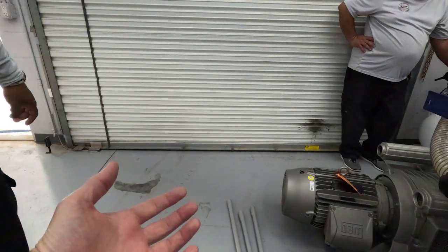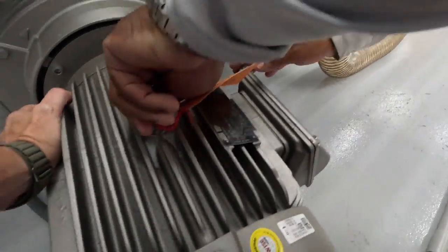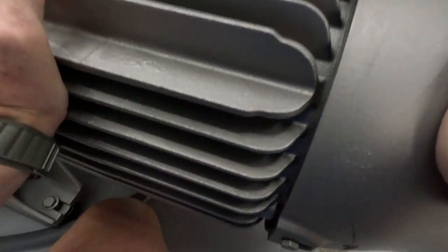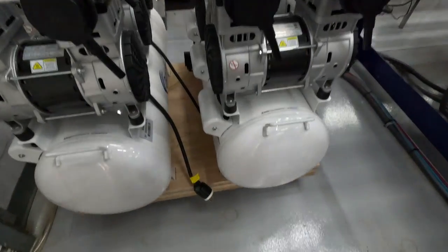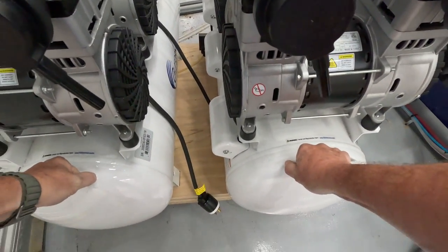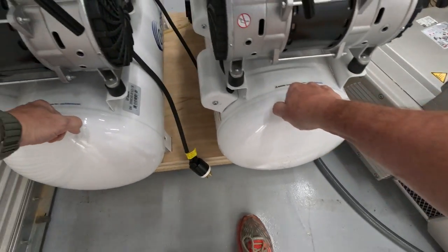I need one of you guys to help me — all we gotta do is pull it straight forward. It's just too heavy for me to do by myself. Awesome, that should roll out now. That's why I made this cart — it works, it's good, we are good.